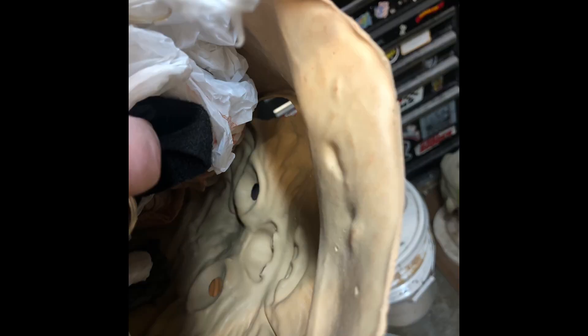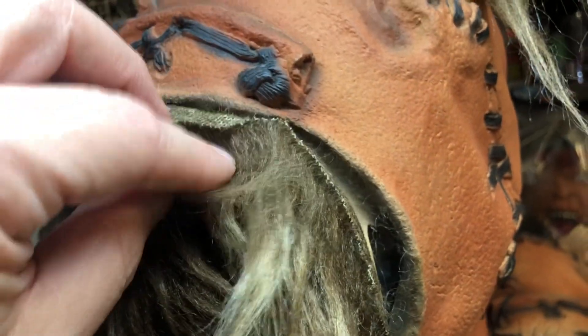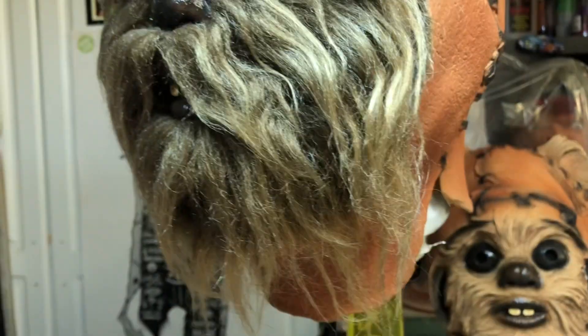Something I noticed while doing this video is that the mask had totally been retooled. The furry version has a completely smooth face, unlike the texture you can still see inside the rubber version, so it made it much easier to attach the fur to it, which was pretty smart on their part.